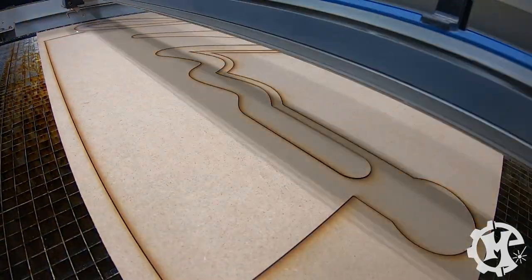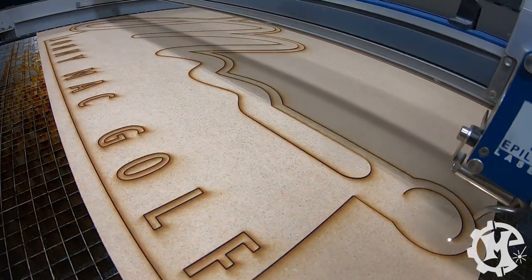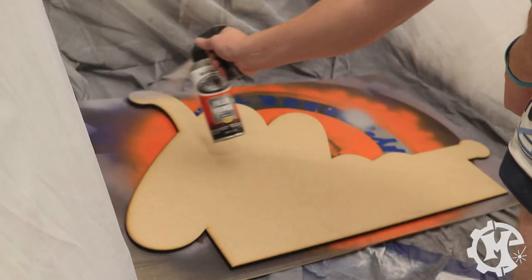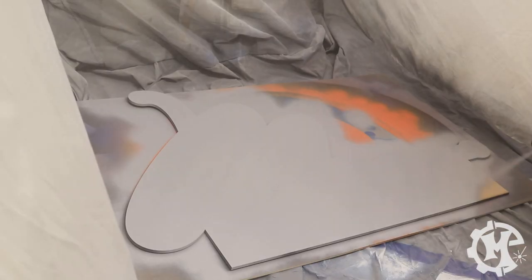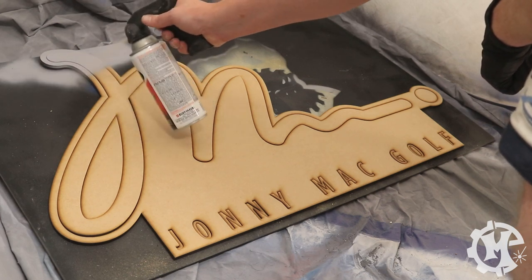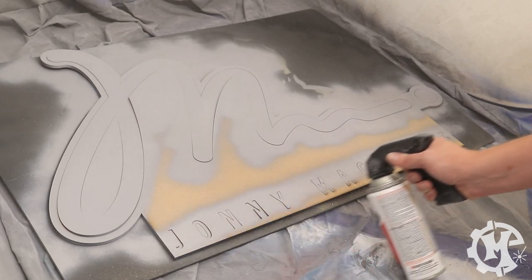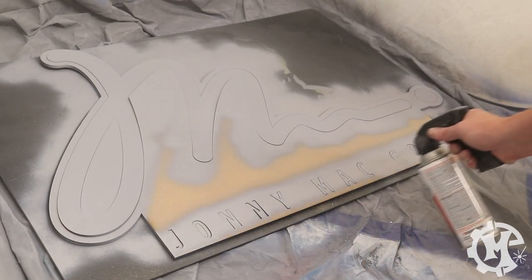I mainly do this so that I can begin priming the background layer first, which typically takes longer to do. Once the layers have been cut, I start priming them with a Rust-Oleum filler primer, which helps seal up all the MDF and any imperfections it may have. Then I'll sand down the first layer and spray on one more layer of filler primer, just to make sure that my paint will go on as smooth as possible.